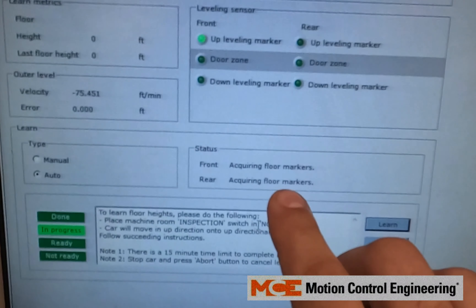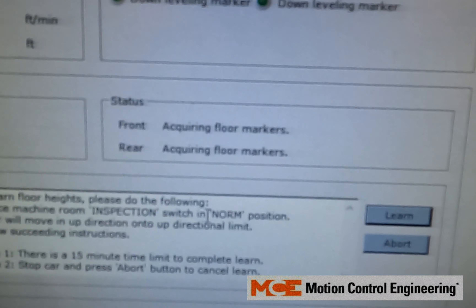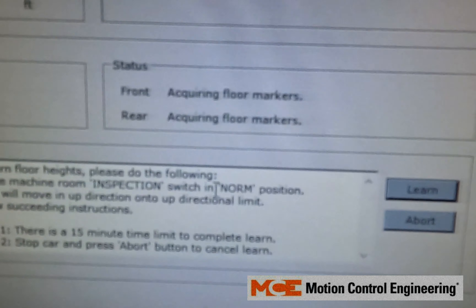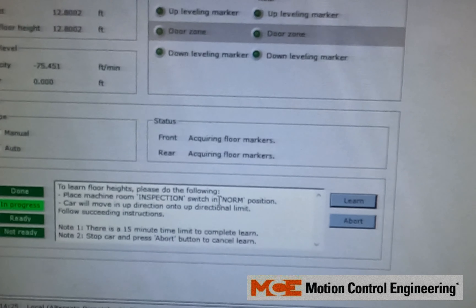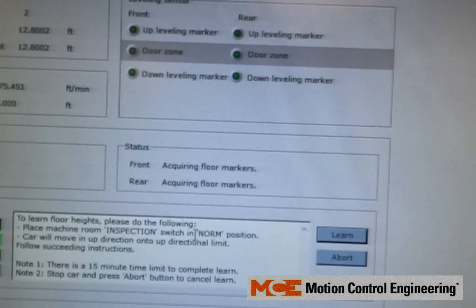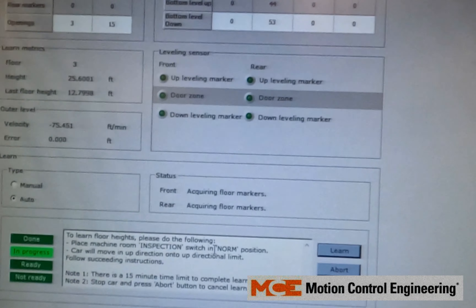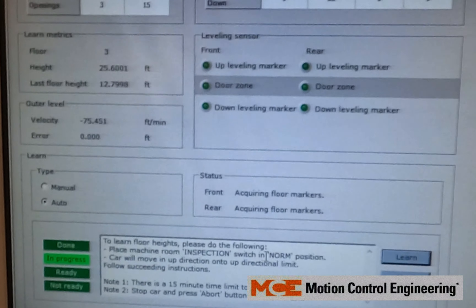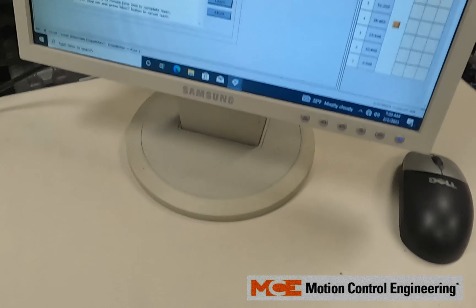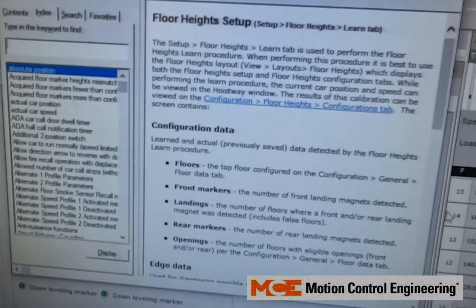Right here, keep in mind it says 'acquiring floor markers.' You want to make sure that message stays on throughout the whole learn run. If you're getting a floor transition fault, or acquire more floor markers than saved, or less than saved, those errors can be found by clicking F1 while it's doing the floor height learn. That should go straight to your floor height setup page.